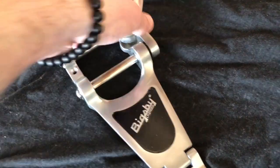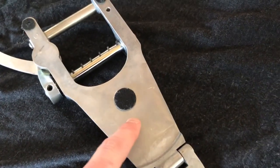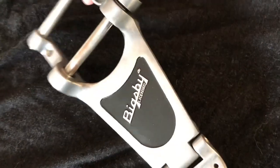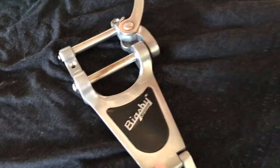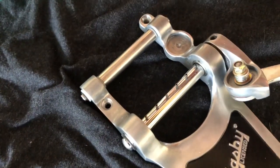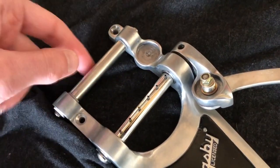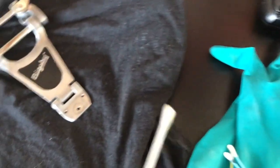I'm going to test an inconspicuous spot on the back of the Bigsby — somewhere you'd never see when installed on the guitar — just to make sure it doesn't react with the metal and cause discoloration or damage. I have no reason to believe it would, but just to be certain. You can see the original chrome plating is really shiny. I've got some gloves and I'm going to apply it with some Q-tips and see how it goes. It's a gel, so it's pretty thick as you'd expect.